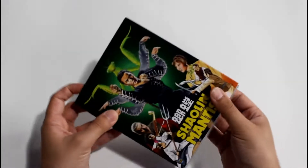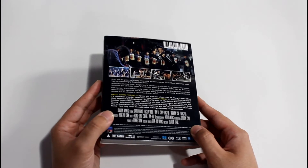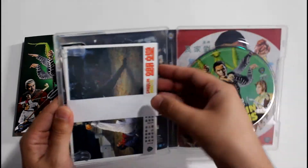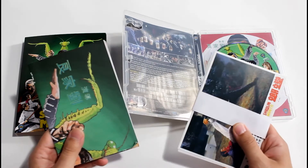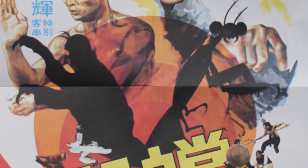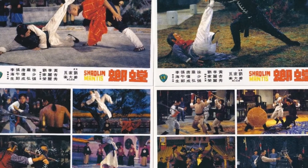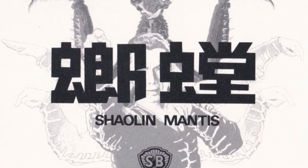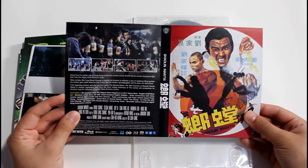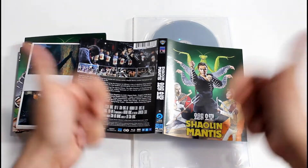Another Shaw Brothers entry from the label, it comes in a standard slipcover featuring some awesome artwork by Kung Fu Bob, as is the recent norm. All of our release information is listed on the back, and underneath we have our clear Blu-ray case with matching sleeve. Opening it up, we'll find a single Blu-ray disc on the right as well as a few physical bonuses on the left. First up is a dual-sided fold-out poster featuring the newly commissioned artwork on one side and the original poster art for the film on the other. Our other physical bonus is a collection of four lobby cards showcasing various shots of the film on one side and the title's new logo on the other. The sleeve for our case is, as usual, reversible, with the original artwork appearing once more on the optional side. With that, we've fully unboxed our physical release, so let's check out what's included on the disc.